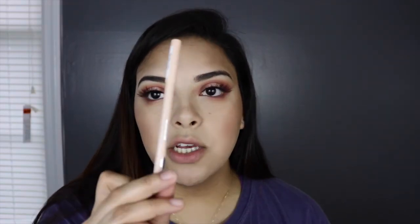Then I'm going to go back in with that Sigma brush and blend it all together. To finish off the eyes, I'm just going to put some eyeliner — I'm going to be using the one from Essence, which is just a silky nude color — and put this right in the waterline. And then I'm going to apply some mascara just to finish off the eyes.